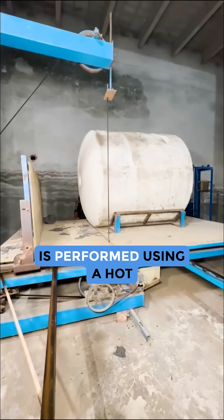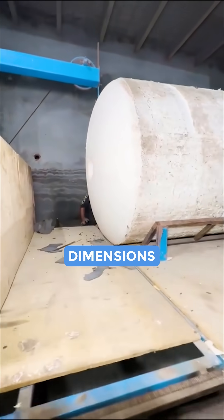High precision trimming is performed using a hot wire for blanks of the required dimensions.